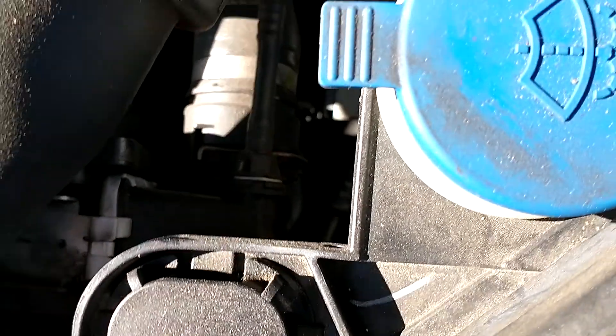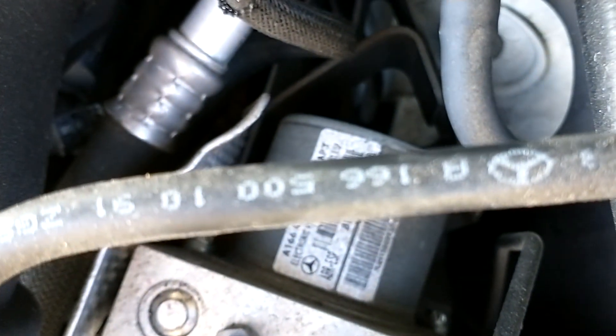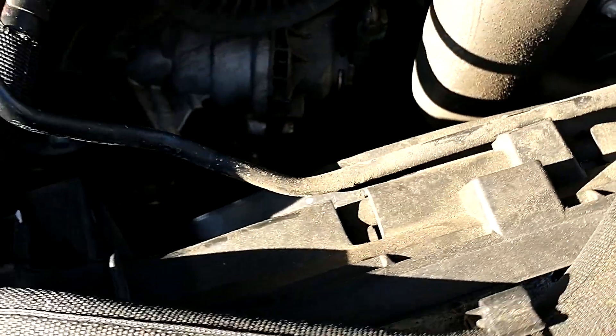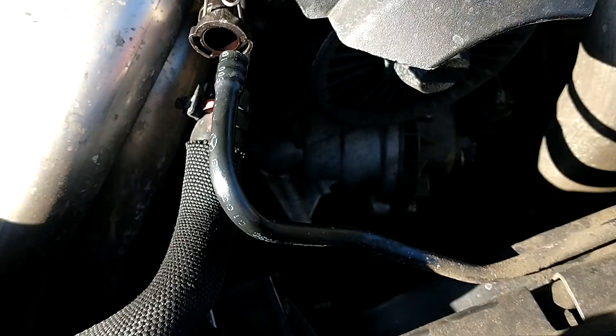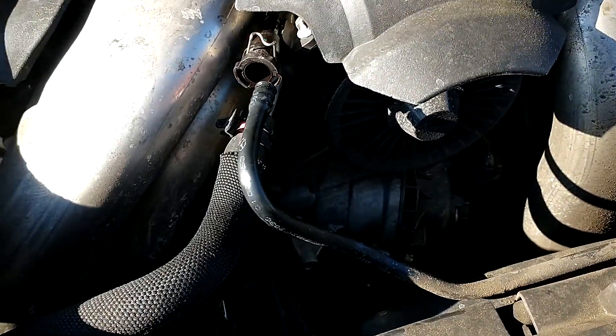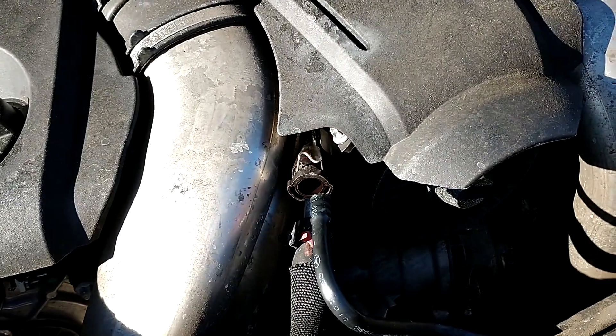It's one hose and you can see the part number right on it — for this model it's 1665001091. The part looks to be around 70 or 80 dollars, so it looks like I'll be able to avoid a trip to the shop. I didn't see any videos about this on YouTube so I thought I'd share it in case it's helpful.